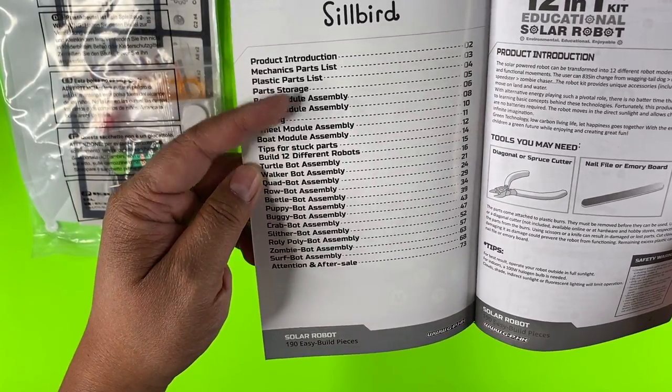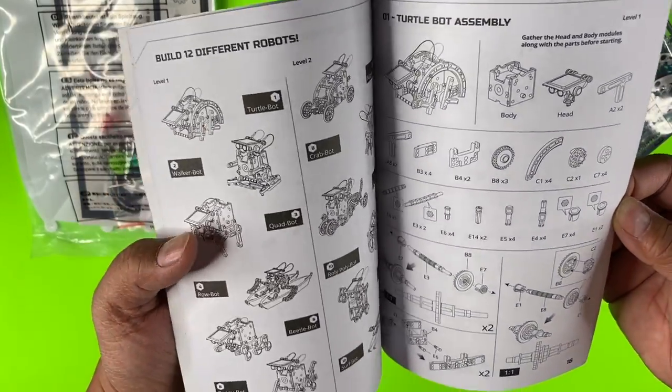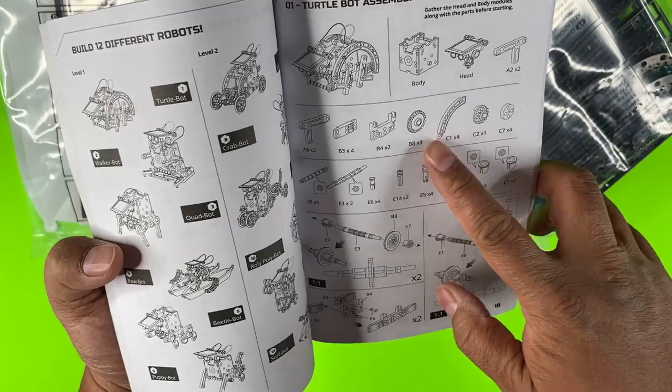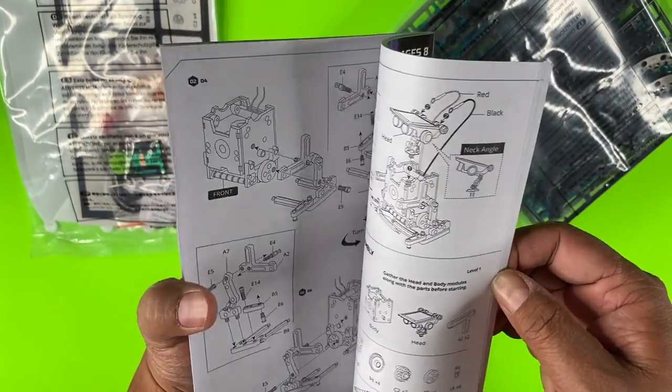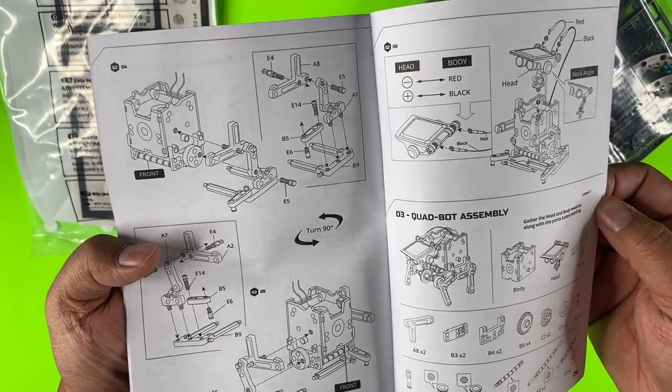There are assembly instructions for every single item — a nice description and identification of the parts, as well as step-by-step detailed diagrams to show you how to assemble each robot.